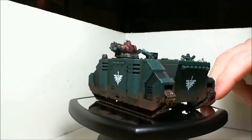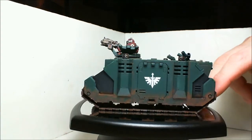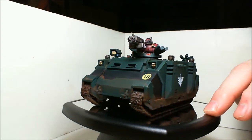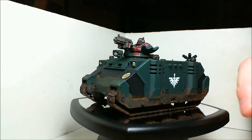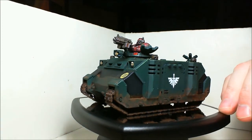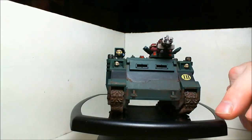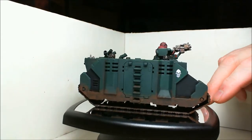It came out really well — it's a pretty basic paint job. I wanted to do the gunner on top to give it a little contrast with the red showing, so it's not entirely just a green blob of plastic. Same with the black — it breaks up the surface a little bit, which is really all it's there for.